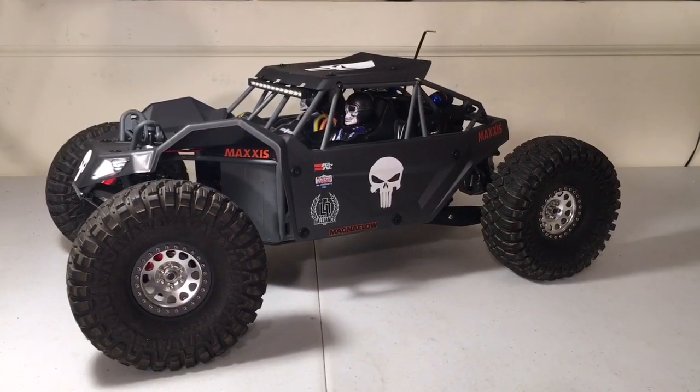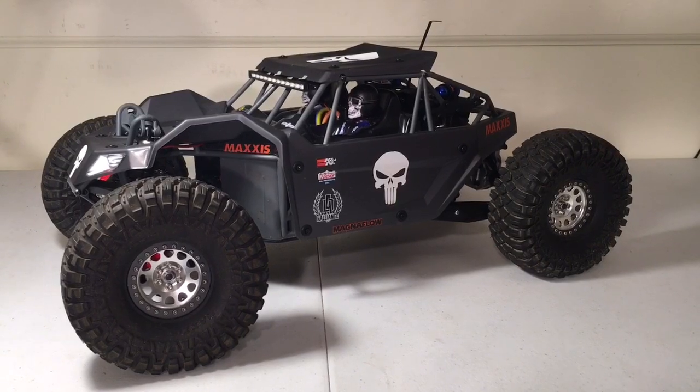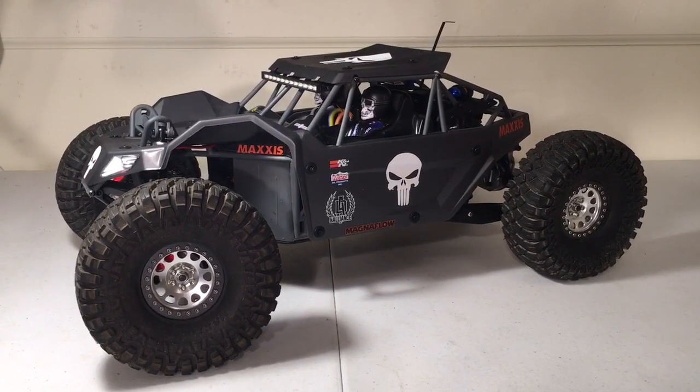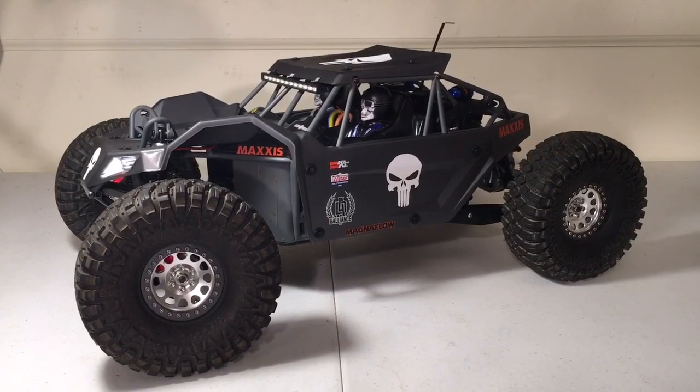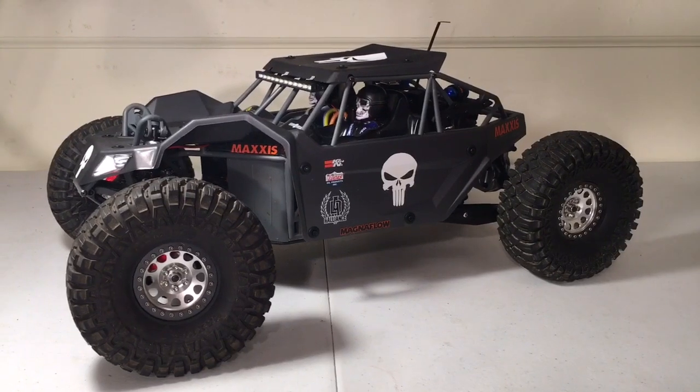Hey guys, Keith again with Bulletproof RC and this is a follow-up video for my Loci Rock Ray. In my first video I did a quick backyard bash. In this video I'm going to show you guys what it'll do actually on the rocks, and I was pretty impressed.